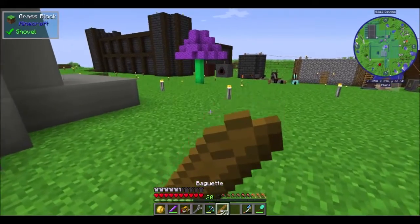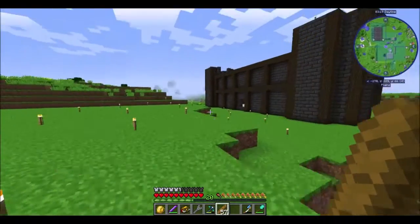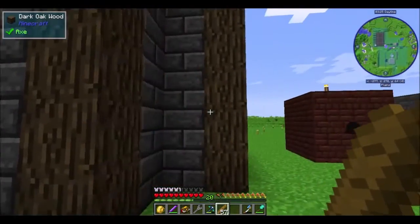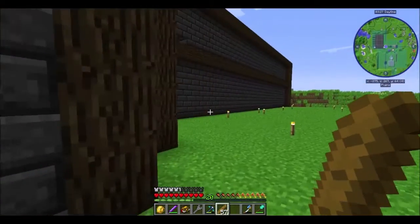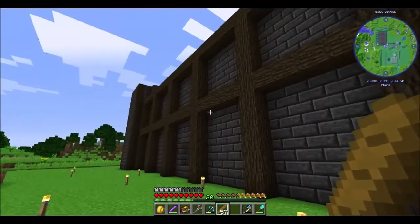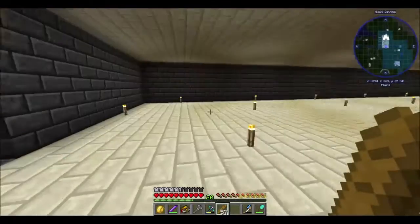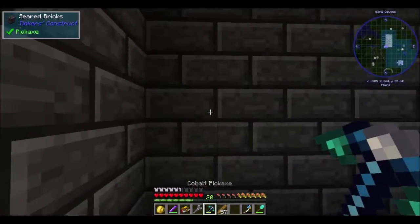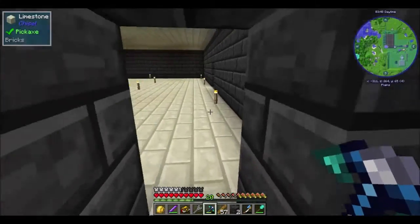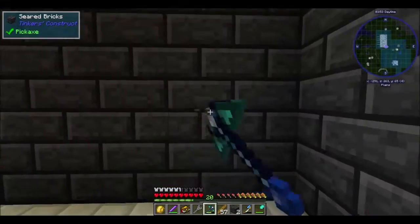Let's eat some stuff real quick. I think I have been working on this for a while because this is all seared bricks — this is not easy to do, this is a very big building. I'm actually kind of happy with it, it looks pretty cool. The door's gonna be right here, and I've got these sections right here which I actually kind of like. I think I did a pretty good job on it.